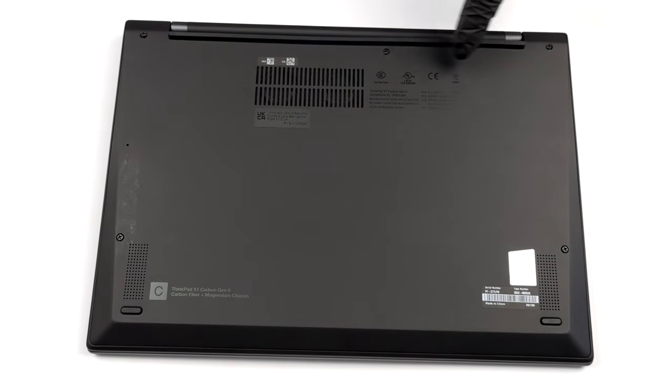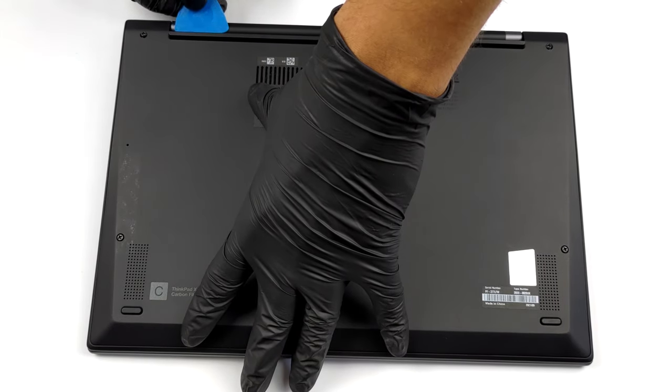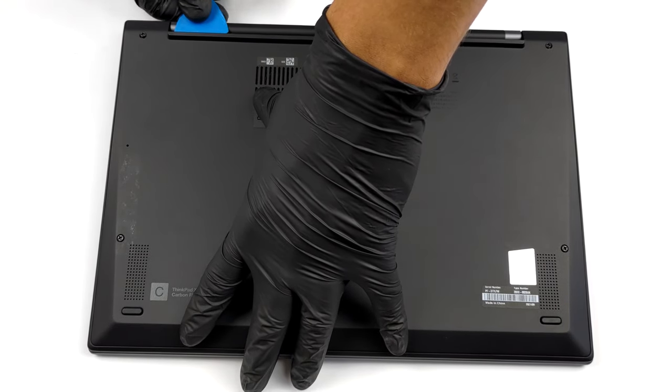Hello, this is Laptop Media, and today we will show you how to open the 9th generation Lenovo ThinkPad X1 Carbon and what's inside of it.